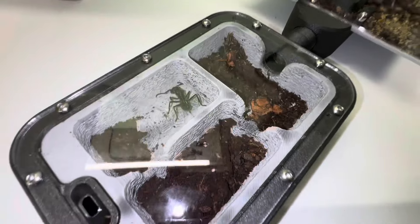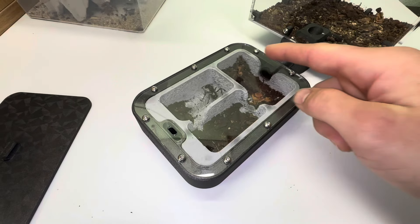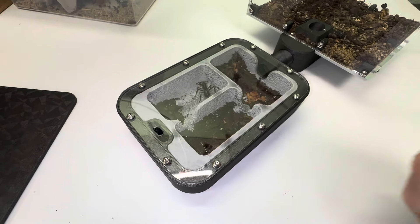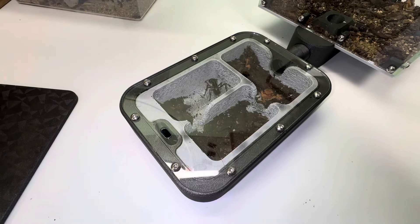I just want to say — if you are using this setup, be sure that you make sure all of the holes are lining up. Because I just put it up, it looked right, and it cracked. I was just like, dude, what did I do?